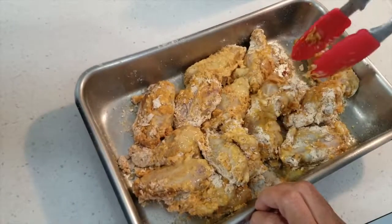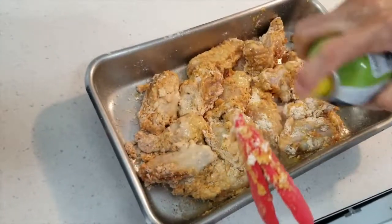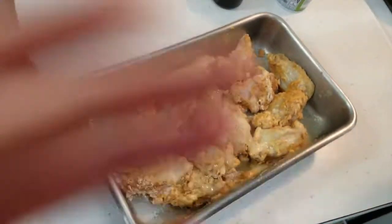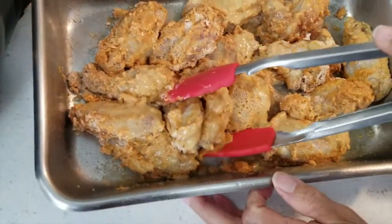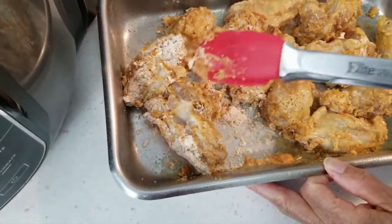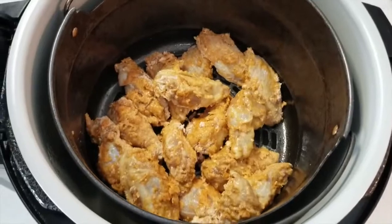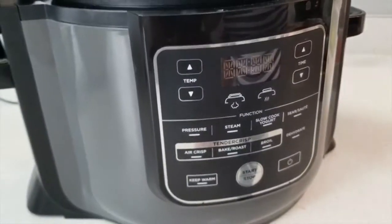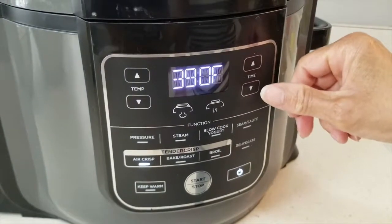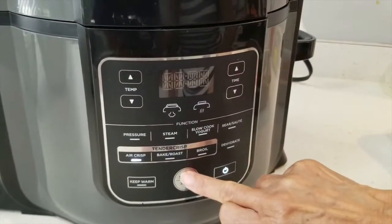Ma, you're struggling a bit. These tongs are slippery, girl. Ma, I think it's just you. Yeah, it could be me. Now I'm going to put it in. Because you know you can struggle. Okay, guys, because Mom be struggling. Let's see if it was just Mom — I think it was just Mom. Miss Know-It-All. So all the chicken wings are in here. Let's go, Mom. Close that, turn it on, air crisp, 390. We're going to do it for 13 minutes first, then turn it over and do maybe 10 to 13 minutes on the other side.